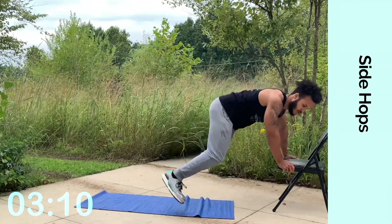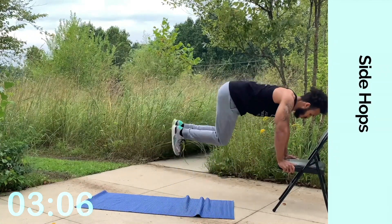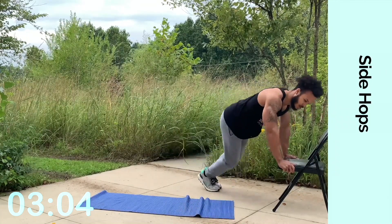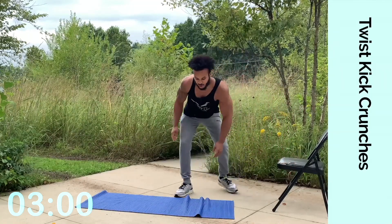Keep it up, come on. We're getting ready to go down to the mat after this. Keep digging through. Almost. All right, switch up.